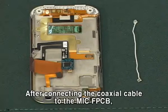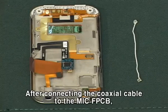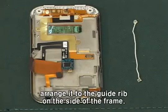After connecting the coaxial cable to the MIC FPCB, arrange it to the guide rib on the side of the frame.